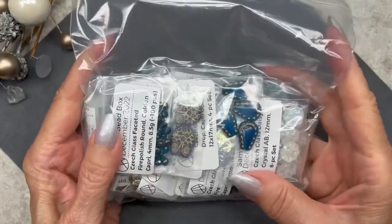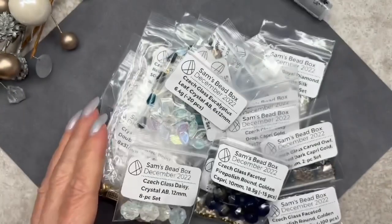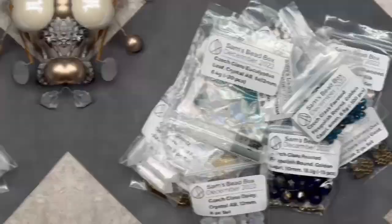Here's a lovely bag filled absolutely filled with gorgeous beads — let's open it up. What a beautiful palette! I see a lot of AB glass, lots of blue and gold as well. Let me go ahead and organize these beads and we'll go through each item.